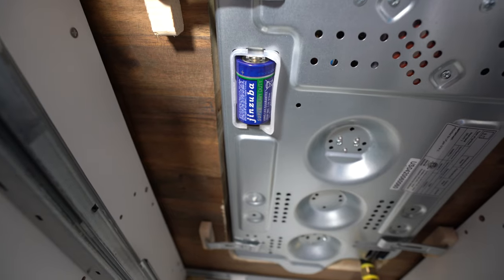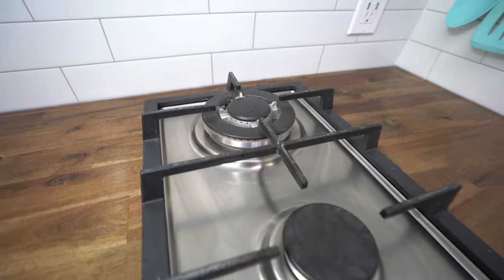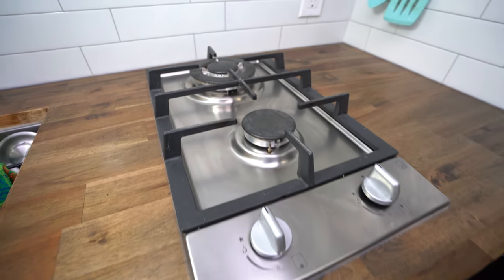That 1.5 volt battery right there too comes with the stove. I've heard some people complain about the noise the stove can make while driving down the road — some of the components can rattle around and be a little bit noisy — but we haven't experienced that at all with this stove. It is very basic, easy to assemble, and super easy to clean.